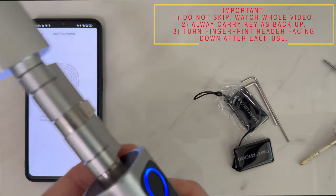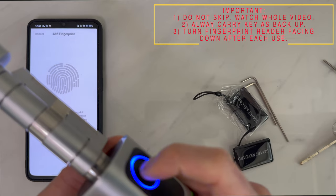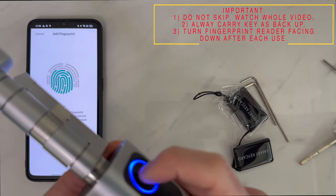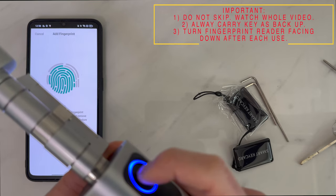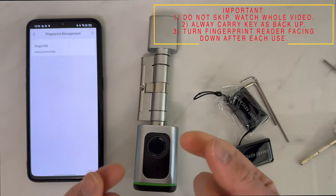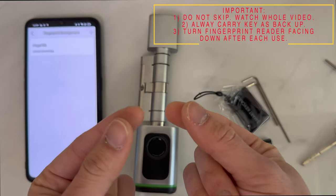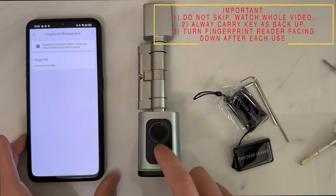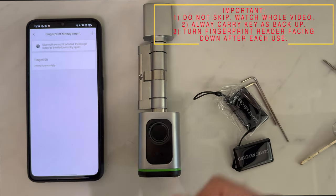Begin capturing and remember to use the tip of your finger. You might also want to register on both hands — your index finger and your thumb — so that you have different fingers registered.